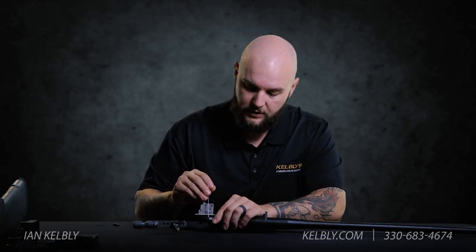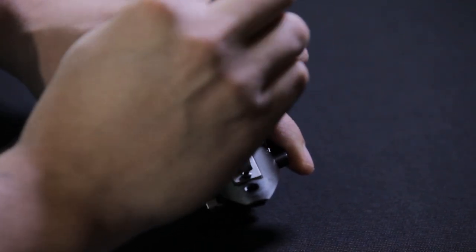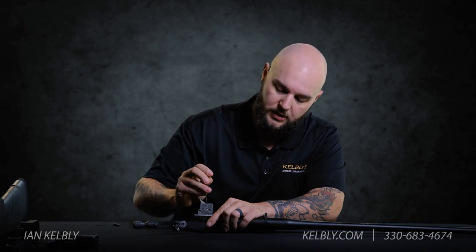You'll need a 50 thousand Allen wrench. Just unscrew the cross Allen here for the bolt stop. Now there is a spring underneath the bolt stop so you definitely want to be careful not to shoot that across your workbench.